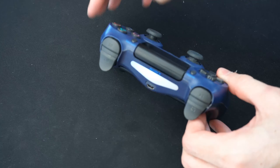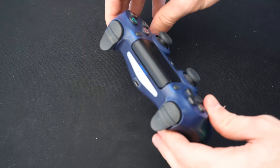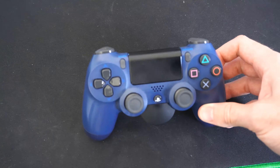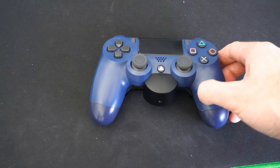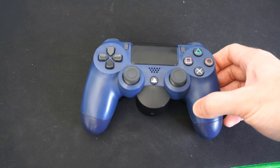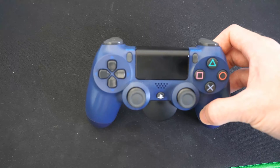When the light bar is flashing, that means your PlayStation 4 controller is in Bluetooth pairing mode. Now go on your PlayStation, your PC, or your phone, go to Bluetooth, and start searching for devices to connect to. Then you should be able to connect your PlayStation 4 controller directly to it.